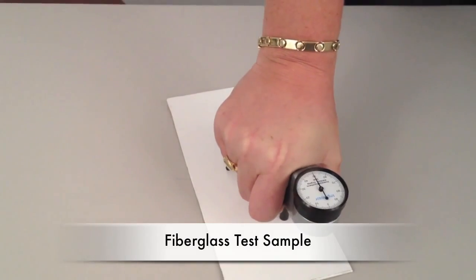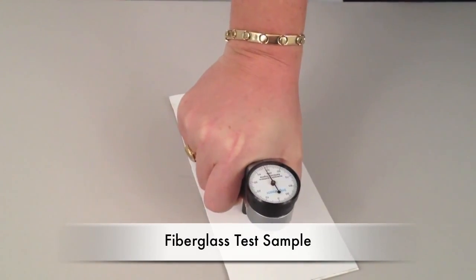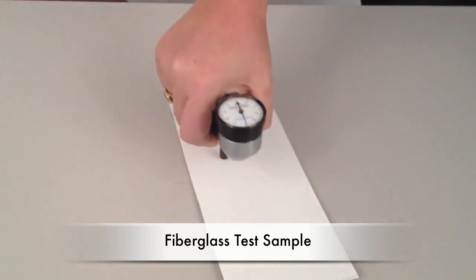Repeat this procedure on your test sample. As a general rule, you should increase the number of readings taken as the softness of the materials being tested increases.